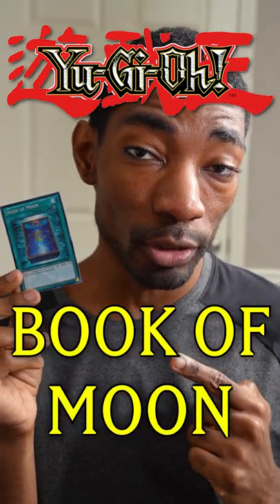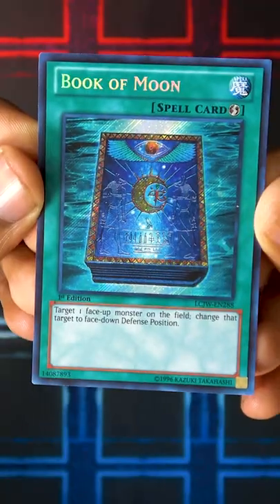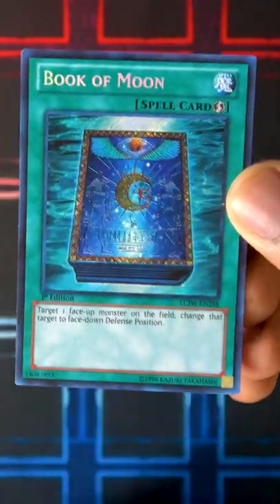Book of Moon is one of the most iconic cards in Yu-Gi-Oh, and it's really useful. It's a quick play spell that flips a monster face down, which seems simple, but it actually has a lot of uses. Here are a few examples.